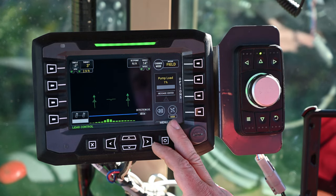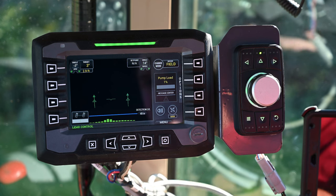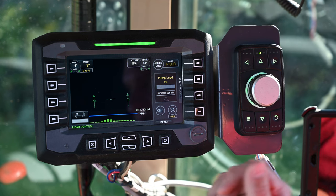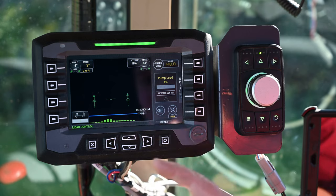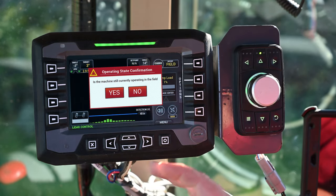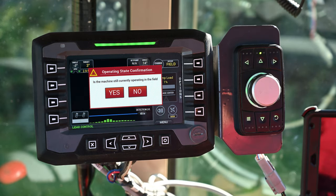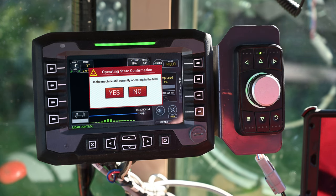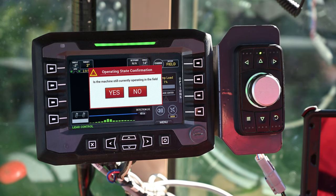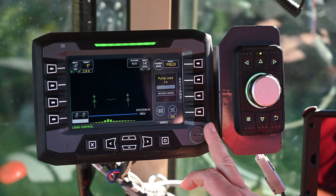When you're in field mode and baling, if you take off across the field heading to the gate to go on the road, a pop-up will come up asking if you're still baling. That is to prevent you from going down the road while in field mode — this is critical, because if you ever do that, the LiDAR could pick up objects such as cars and trees and steer the axle, which could be catastrophic. It is very, very important to know what mode you're in before entering a roadway.